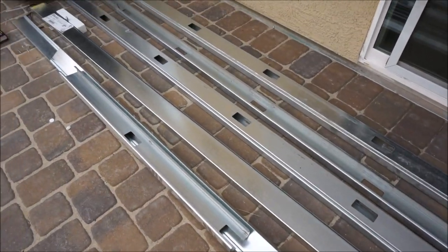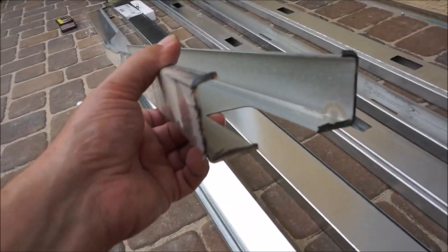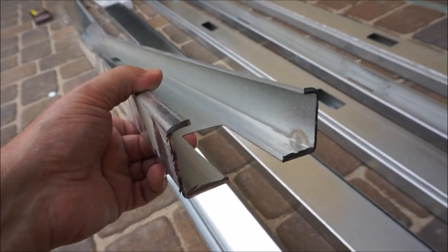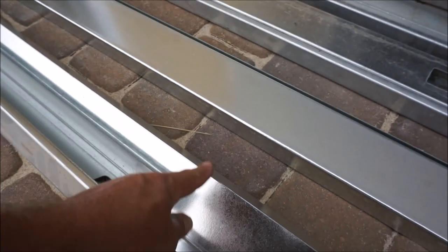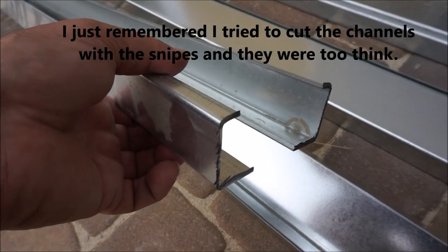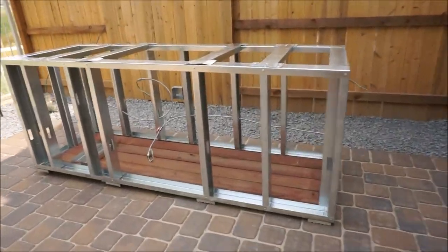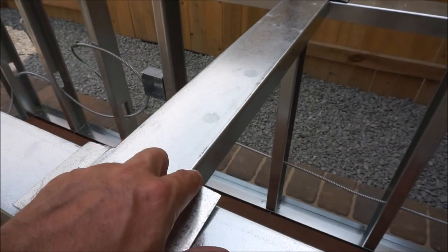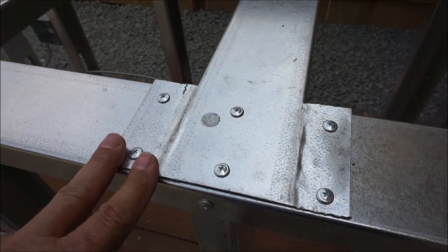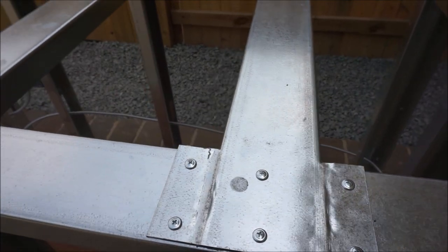Here are the studs and channels I bought — this is 18 gauge steel. You can see it's very thick; you can't cut this with snips. You may be able to cut the channel with snips, but there's no way you can cut a stud with it. So you're going to need a grinder to make some pieces like this — I just grinded it out and then got a hammer and made it flat. And you can see when I screw it down, they attach rather nicely.